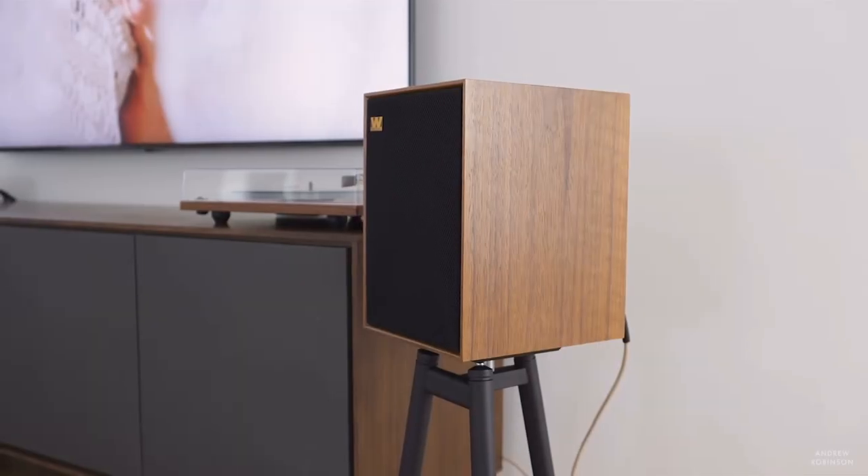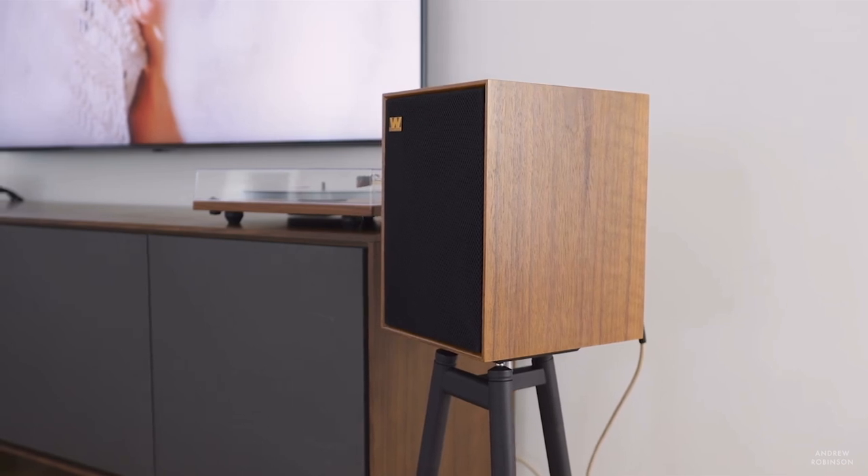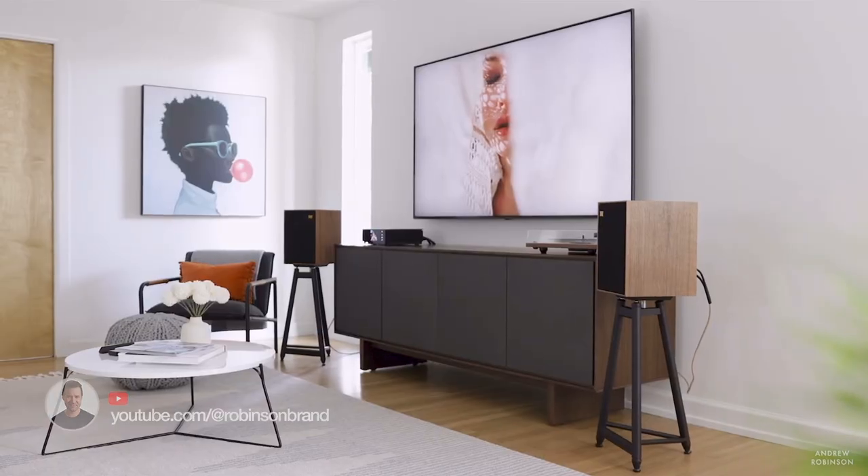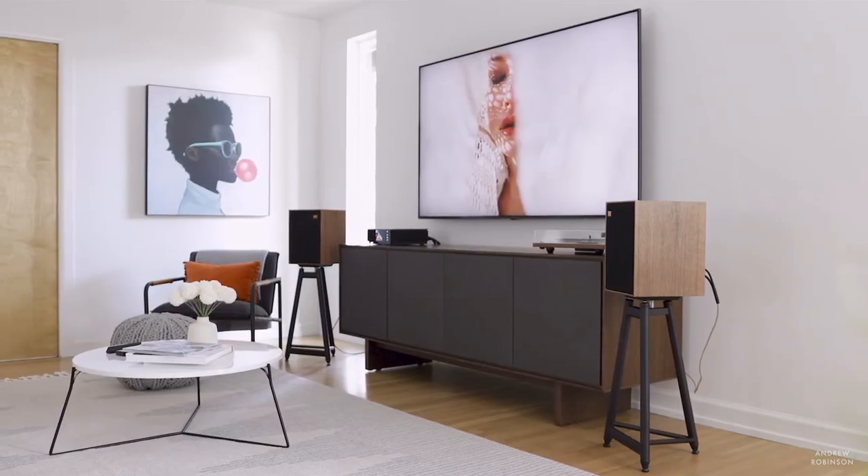The mid-range, as you might expect, is where the Denton really shines. It's seductive — the kind of mid-range that draws you in until you absolutely fall in love with this loudspeaker. Vocals, especially those that fall in the tenor range — I'm talking about Fiona Apple, Tori Amos — sound especially good, possessing all of the detail, nuance, inflection, and in-room presence you could ask for. Seriously, the mid-range here is absolutely addictive.